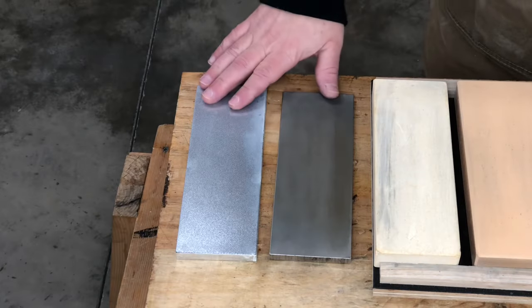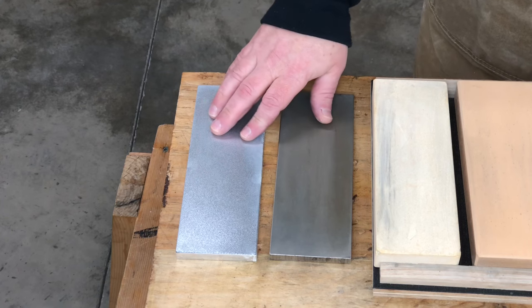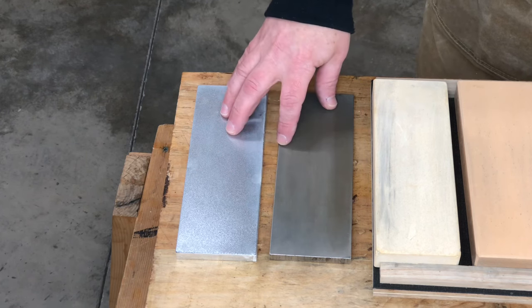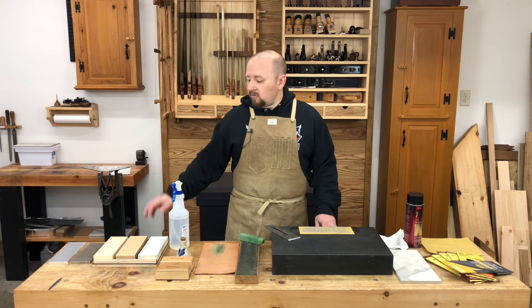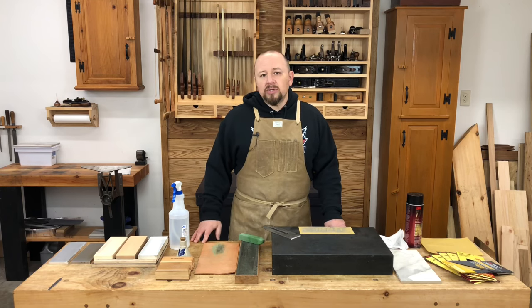Which of course brings us to the diamond stone. These stones are really gaining in popularity as people tire of the mess and maintenance of water stones. Diamond stones are nothing more than a steel or aluminum plate coated in diamond dust — the finer the diamond dust, the finer the stone cuts. These stones can use either water or oil to float the steel particles away because they don't have any pores to clog. In my limited experience with diamond stones, I find that they tend to cut very aggressively when new, but they quickly lose that aggressiveness as the sharp points of the diamonds get worn down. While diamond stones are the hot thing right now, I'm not a big fan of the way they cut steel, so I tend to save them for flattening my water stones and occasionally for flattening the back of a chisel or plane iron. I really don't use diamonds much for honing.